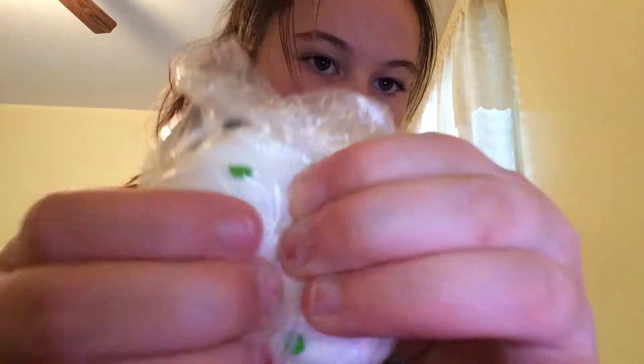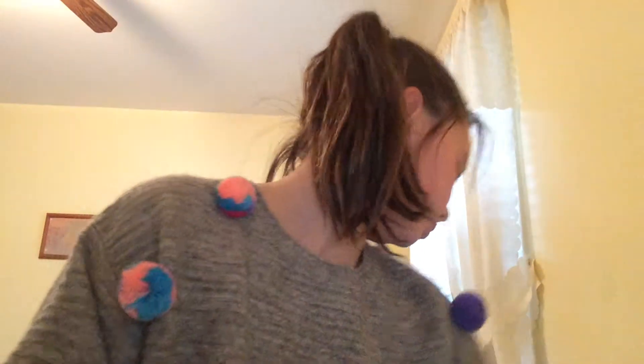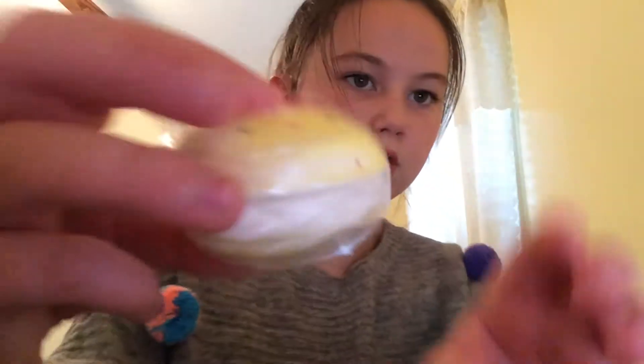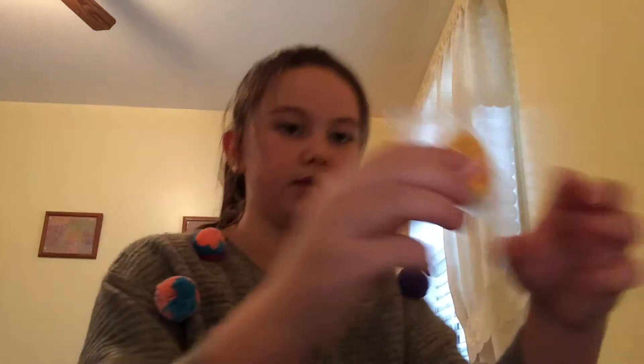And then I got this — I don't even know what this is. That one's nice. And then I got this macaroon. That one's nice. And then I got another donut. And then I got this heart macaroon.